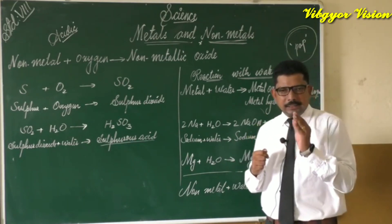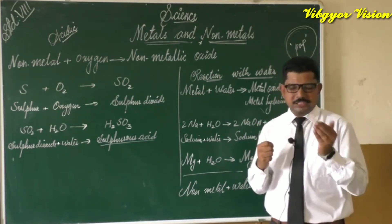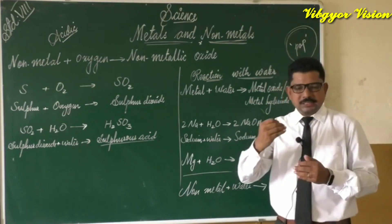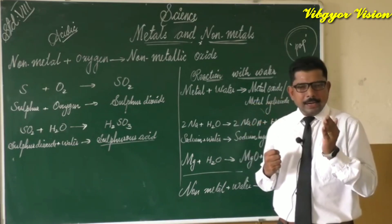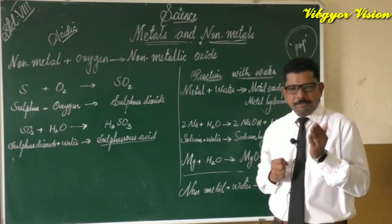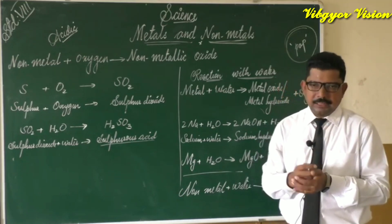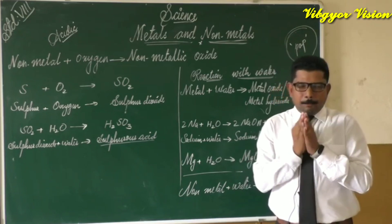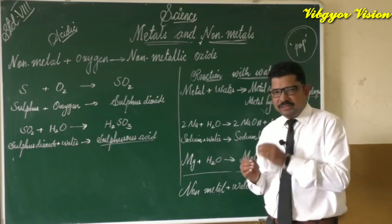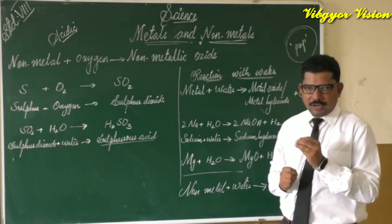We test the solution with red and blue litmus paper. The blue litmus paper remains unchanged, and the red litmus paper changes to blue, indicating the solution is basic in nature. We note that magnesium reacts very slowly with cold water but very vigorously with hot water.